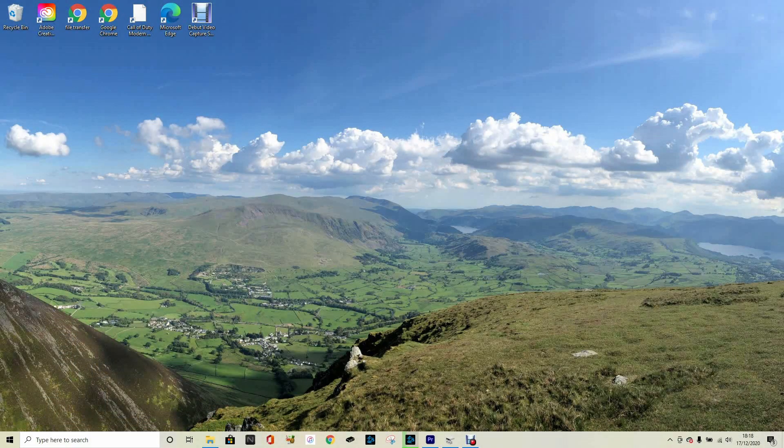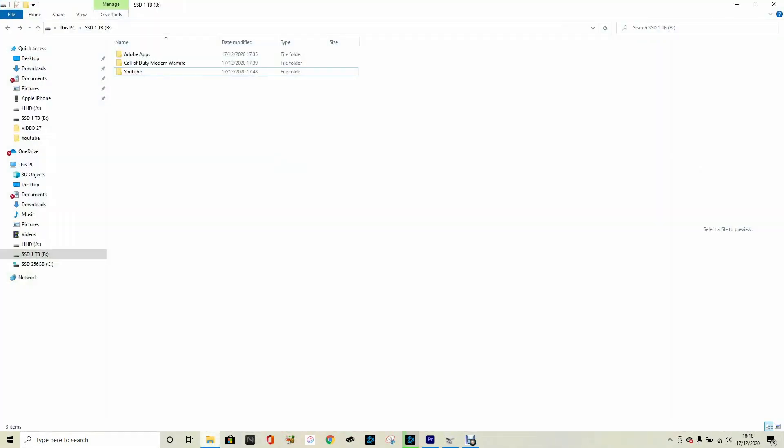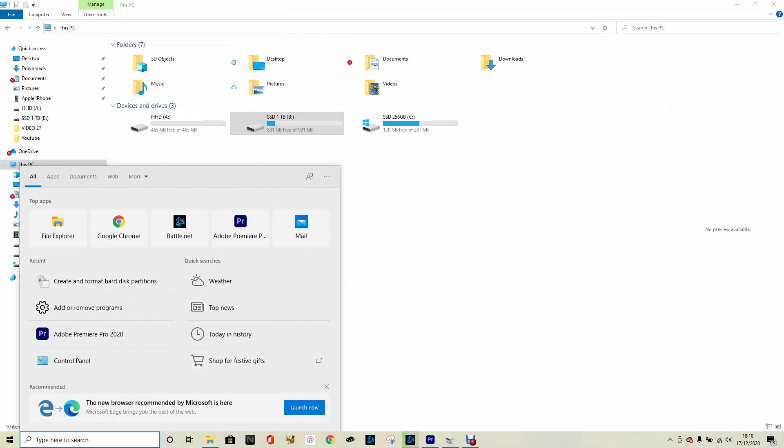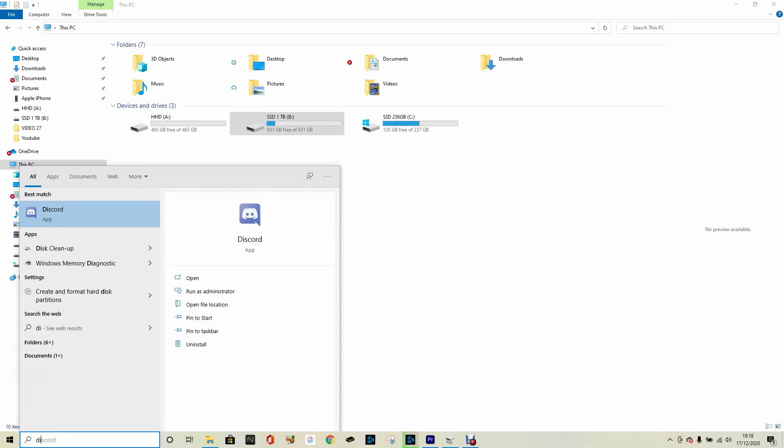One thing that's probably worth mentioning: if you've put a new SSD into your laptop or computer, it might not actually register as installed. So if you go into 'This PC' mine is already showing, but if it doesn't show there you might have to let your computer know that it's a new hard drive. I'll quickly show you how to do it so if this happens to you, you know how to sort it.